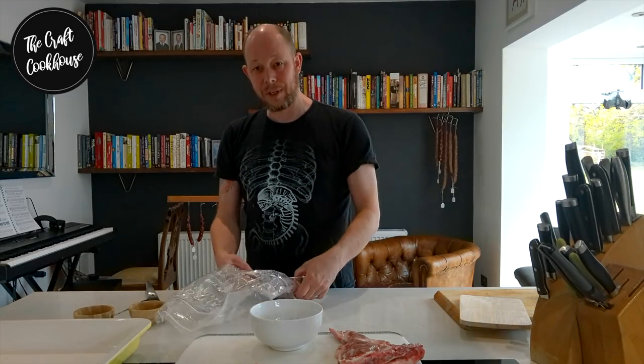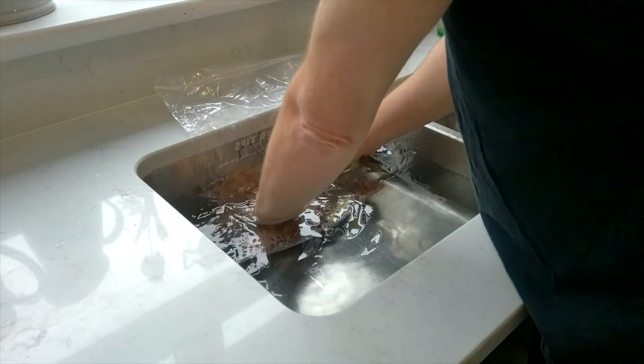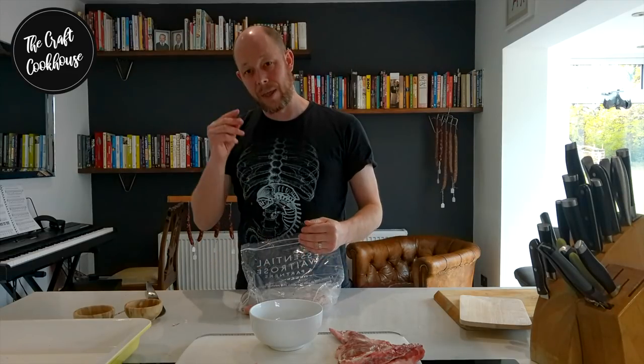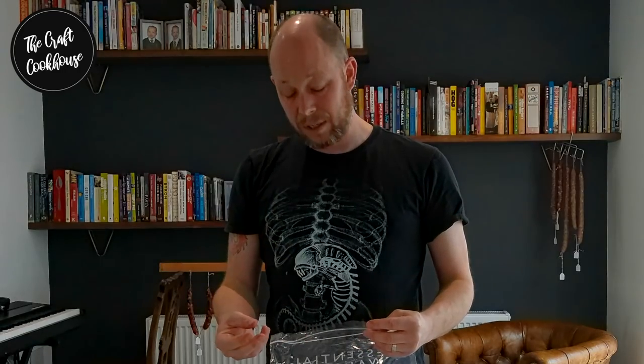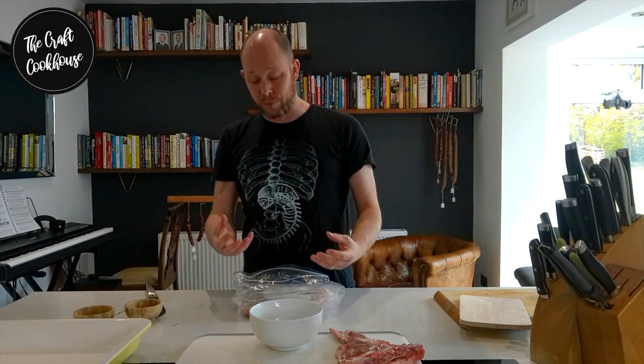If you submerge the bag into a sink full of water, the pressure of the water will constrict over the bag, pushing all of the air up and out so you can seal it tight. Pop it into the fridge — you can also add an additional weight on top. Over the next few days you'll see liquid starting to seep out as the salt extracts water, creating a natural brine that picks up all the other flavors and starts to permeate back into the meat.